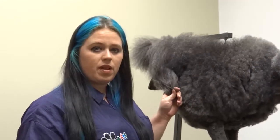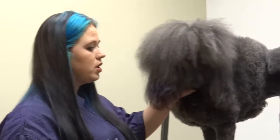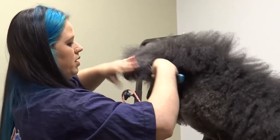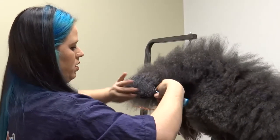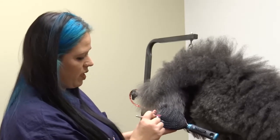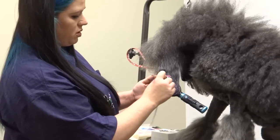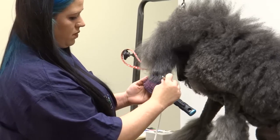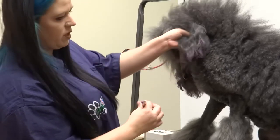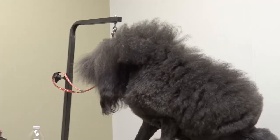Another common area people like to add color is the tip of the ears. Because the air compressor emits so much air that it'll knock the hair around a little bit, I like to put a brush underneath and just pull the hair through. Turn your airbrush on and you can just add color to the tips of the ears — just let it fall through. You can see it better on the darker coat, and that's just a fun way to add a little more color.